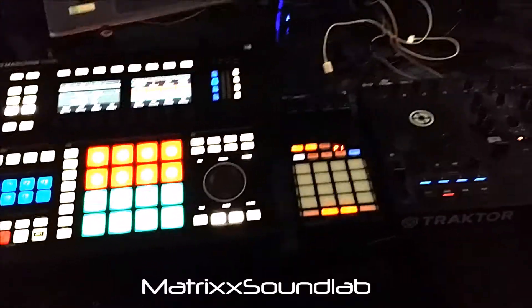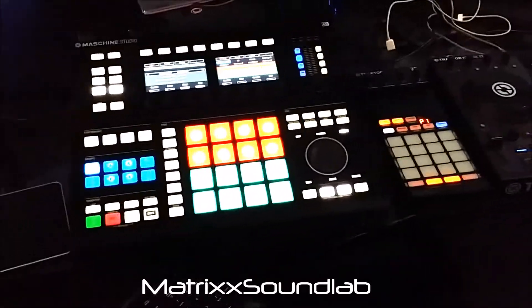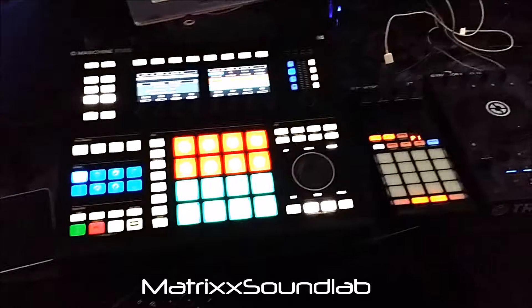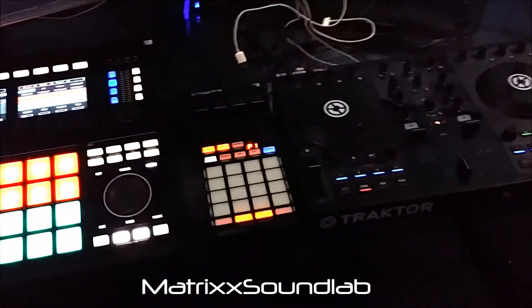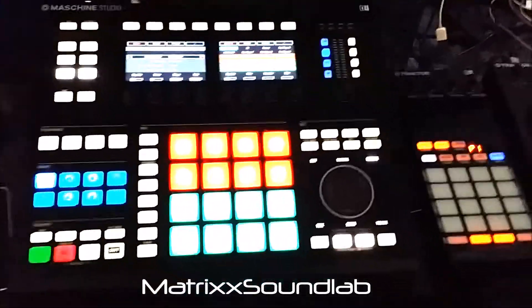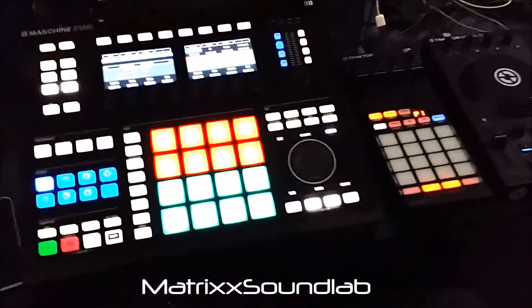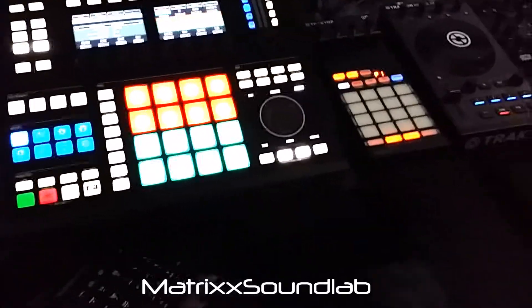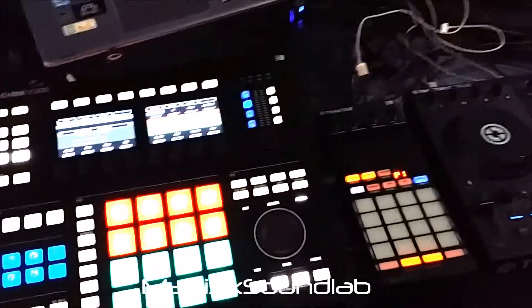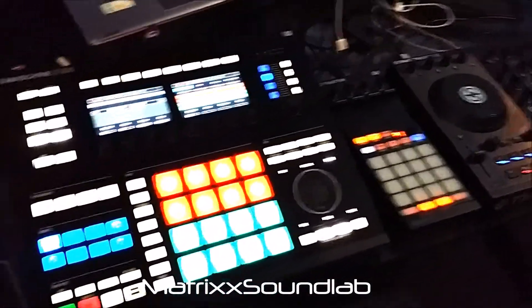What's good people, it's your boy Matrix Sound Lab. I just wanted to give a brief example of some of the mappings I put together. I finally made myself hunker down over the last couple of days and create some mappings. I had blessed a friend with my Maschine MK1, so in order for me to continue to use a Maschine controller with Traktor, I had to relearn some of the mapping things.